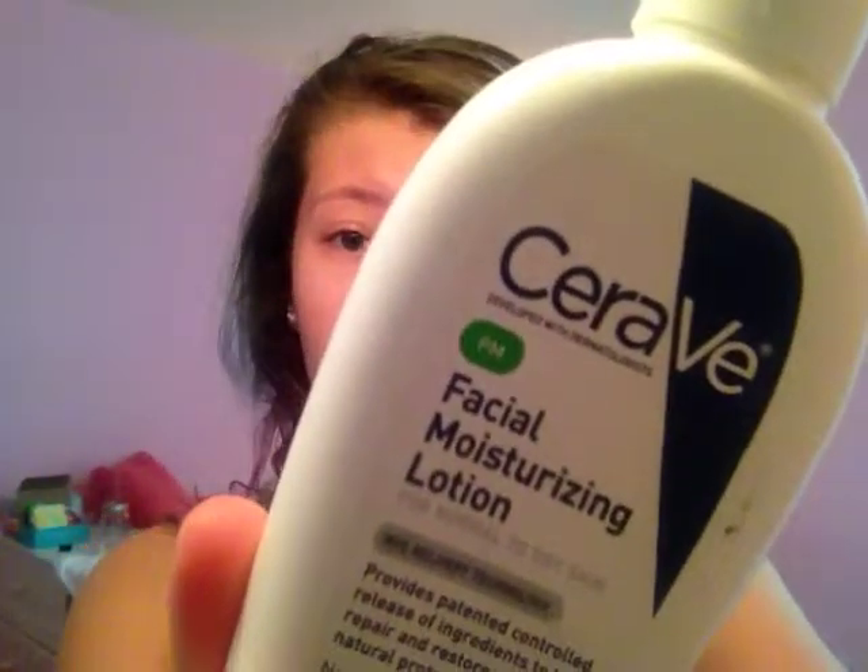This is the CeraVe PM lotion. The AM one has sunscreen in it but I just don't have that one. I like it because it's so light — it doesn't feel like you're putting globs and globs of stuff on your face. It's a really deep moisturizer and I like this stuff so much.